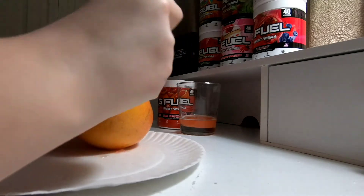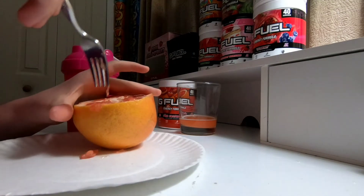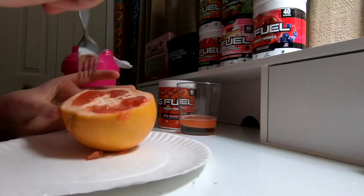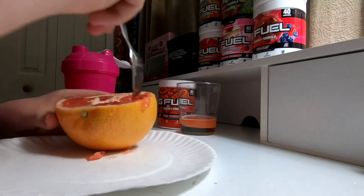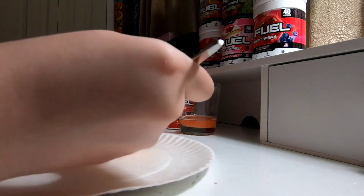In the ones I've been doing lately — from the G Fuel food to the G Fuel flavor — they haven't been good. But this one takes the cake. Either we bake the cake inside this grapefruit and eat it, that's what it tastes like. I don't know how I'm gonna eat more of this.